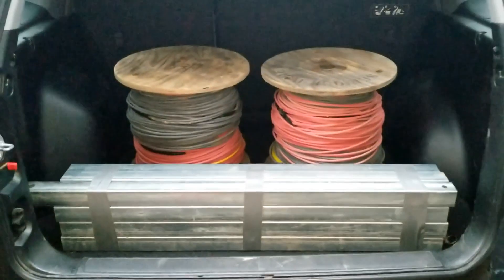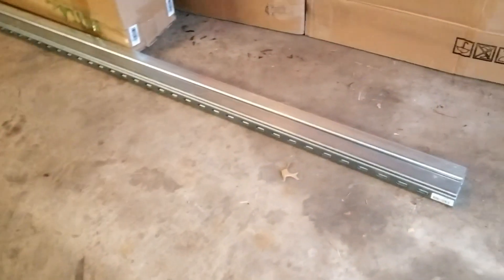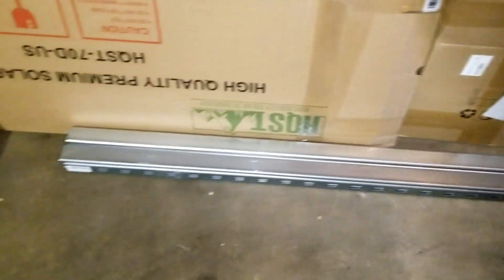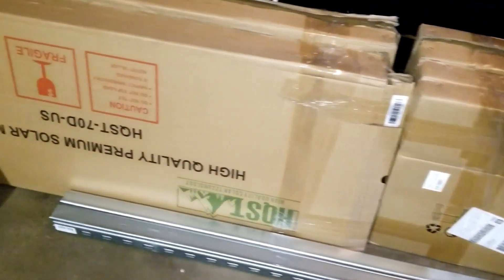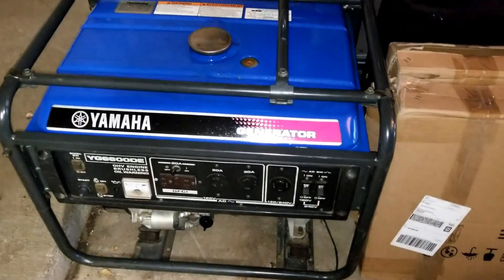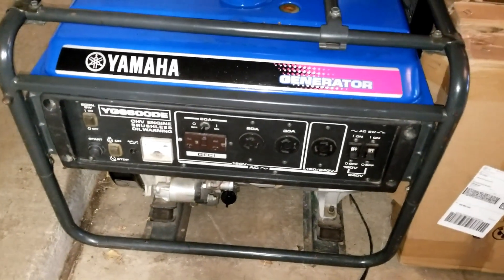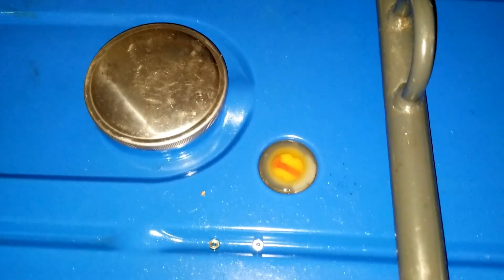Let me take you to the garage. These are the Unistrut Super Struts — like a pair right here. I have six of them; these are 10-footers. Then I have some HQST solar panels here, these are 70-watt panels. And you guys can see my 6.6 kilowatt automatic start generator I have here — it's been sitting here, full tank, ready for anything. Ready to go.